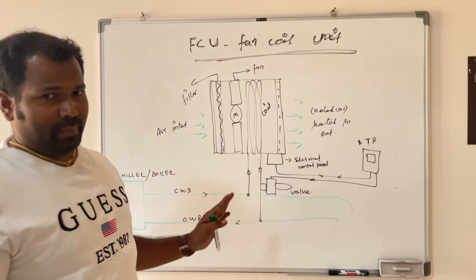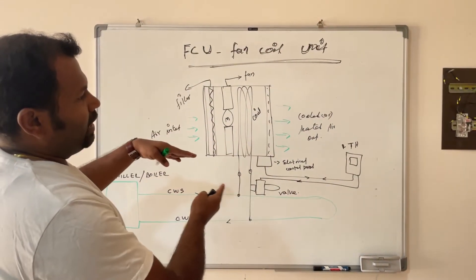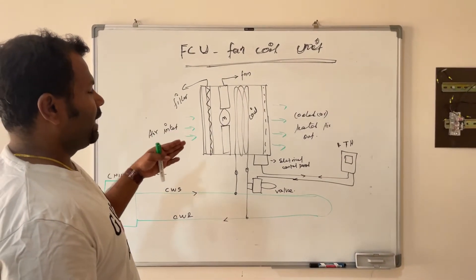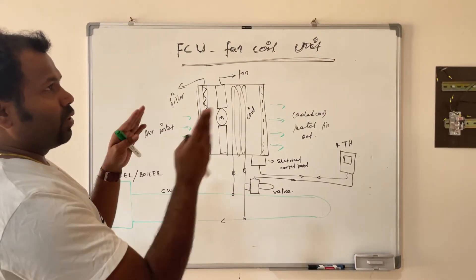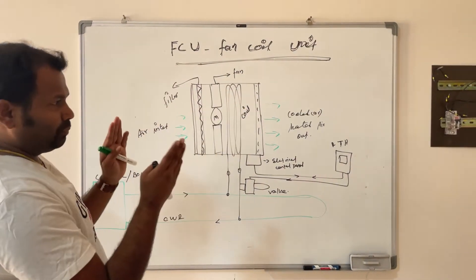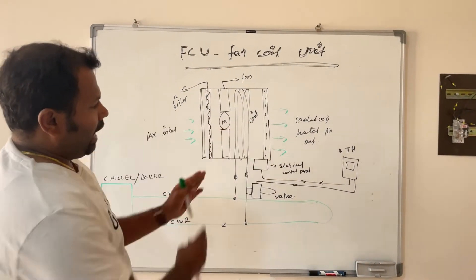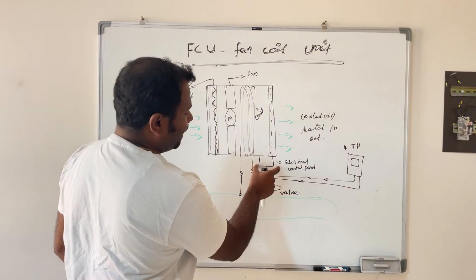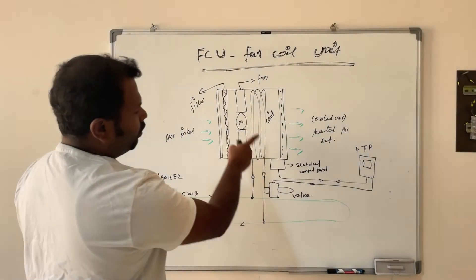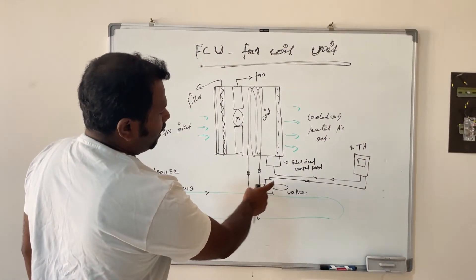This FCU is available in different types like freestanding, ceiling-mounted, and wall-mounted. Internally, the FCU has a filter, fan unit, and tube coil. Externally it has a small electrical control panel, one thermostat, and the outlet connected with a two-way valve. This two-way valve is the main valve controlled by the thermostat.